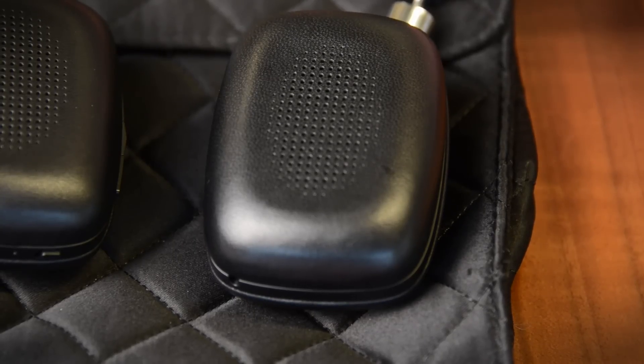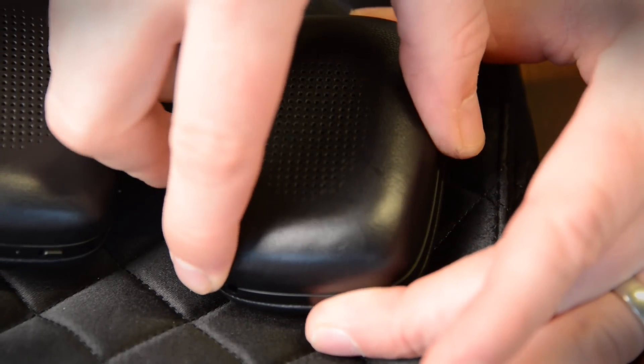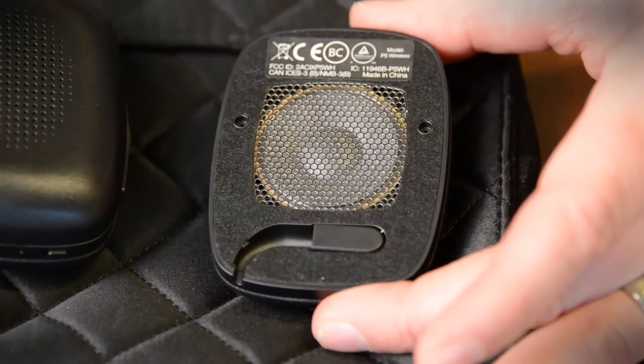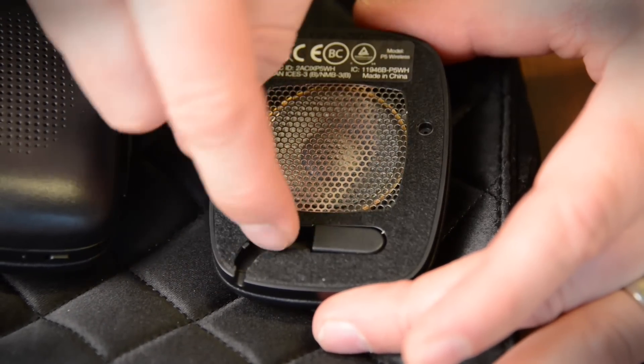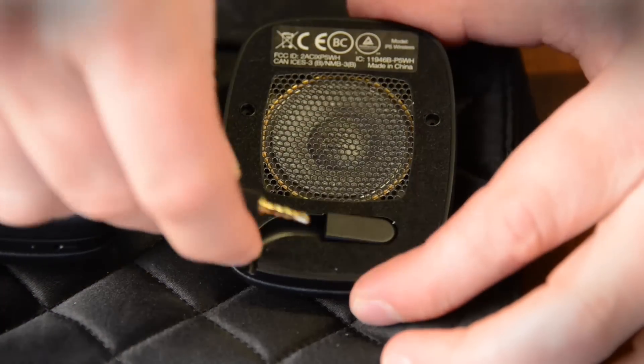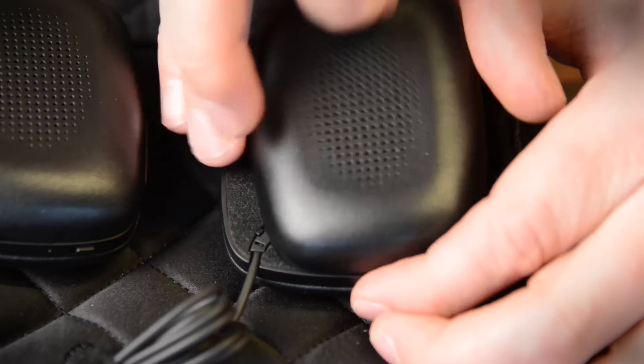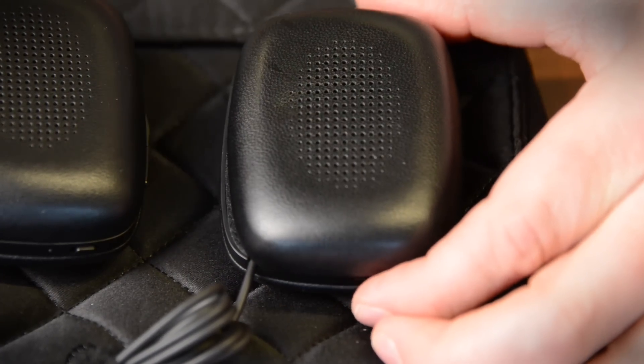Just like the other headphones in the P-Series, you don't take the cable and put it into a jack at the bottom of the headphones. Rather, you pry off this magnetic ear pad and then you see that you've got the channel and the jack right there. So we can pull this out a little bit, put in our cable, and then run it through. And you just pop this guy right back on.